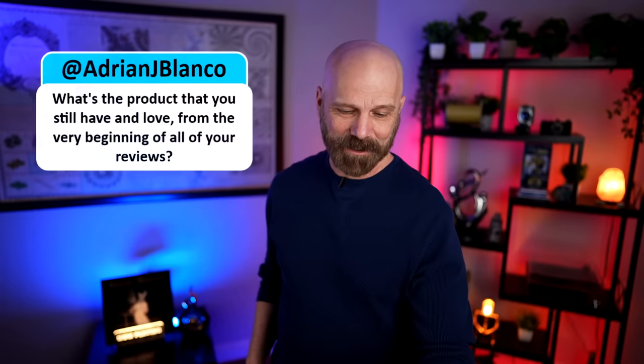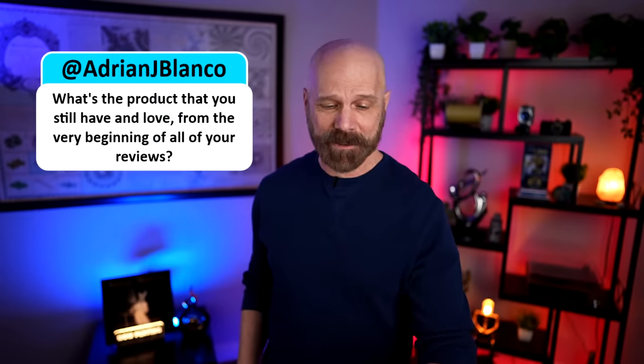Adrian wants to know: what's the product you still have and love from the very beginning of all your reviews? Looking back at my spreadsheet, the two oldest products I still use on any occasion would be the TacLite and Hot Hands. I have to admit I didn't like Hot Hands when I first used it, mainly because the commercials are so over the top. But once I started using it and stopped worrying about the goofy claims in the commercials, it actually wasn't that bad. The TacLite I believe is still sold; I don't think Hot Hands are, but there are a lot like it online.